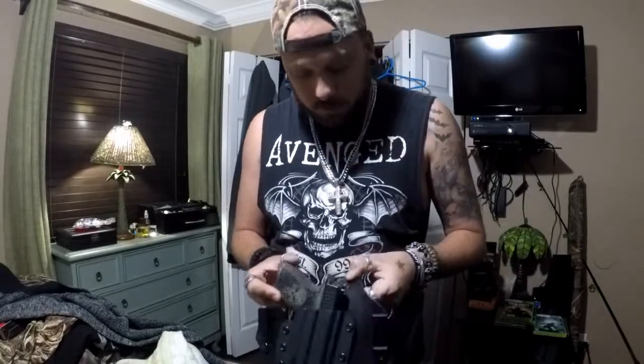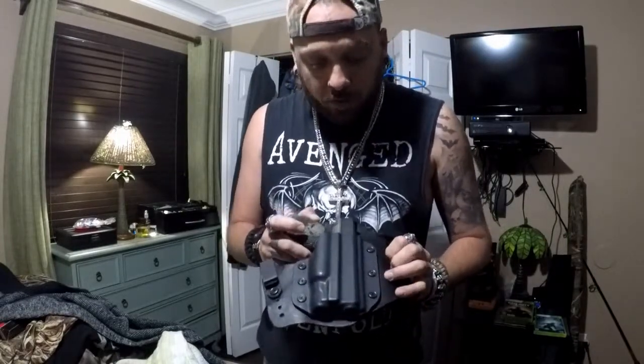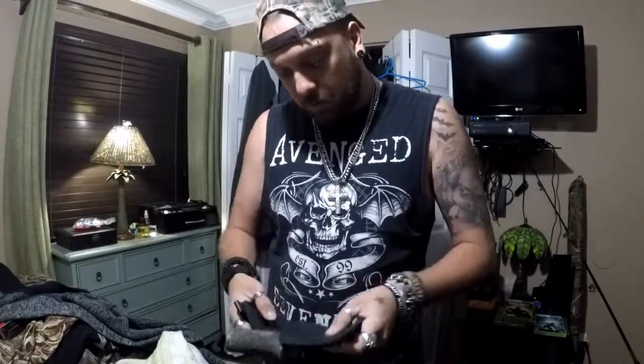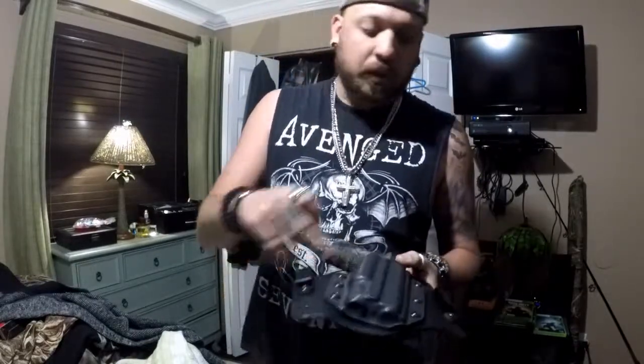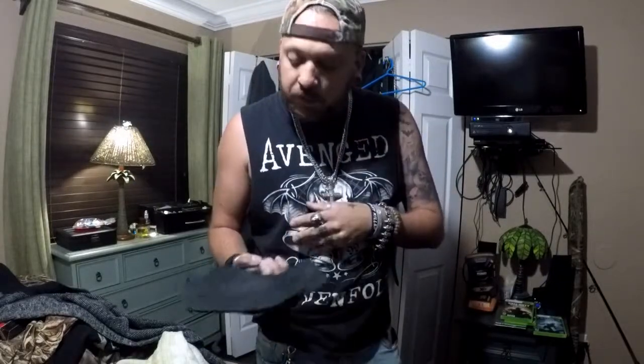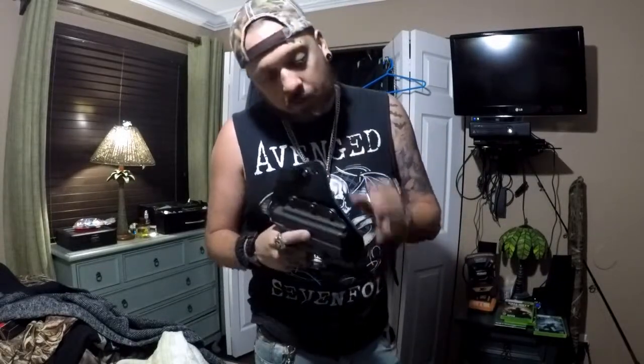This is the Theis holster for the Glock 19 MOS — the full cut for the gun. I like it so far. I had to adjust the clips to the depth that I wanted — it was riding a little too high for me, so I put the clips a little bit higher to let it sit a little bit lower. I felt like it's better to conceal that way. So far so good, it's working out. I just got it today so I've got to give it some time.